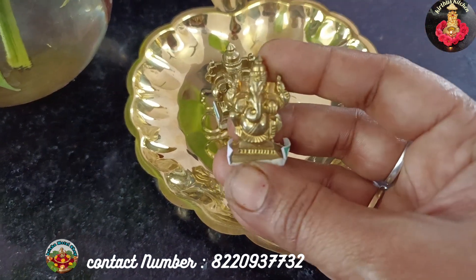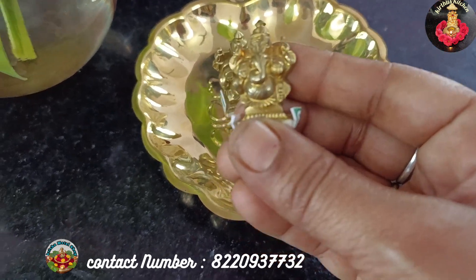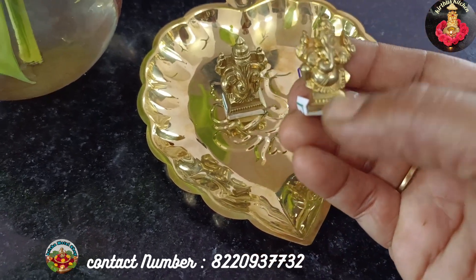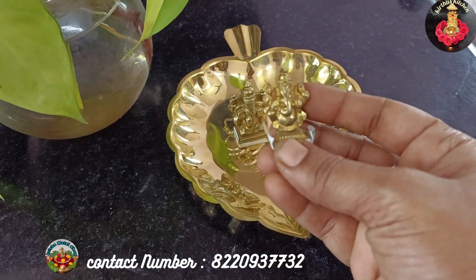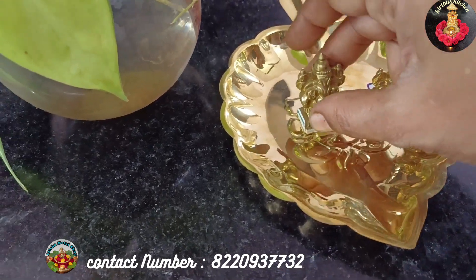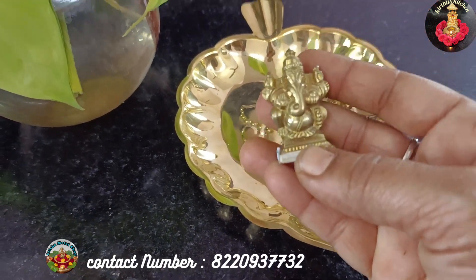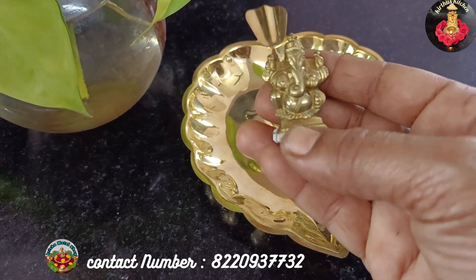This is a very small size Vinaigar. This is the starting size, at 350 rupees. I have a small size Vinaigar here to show you.